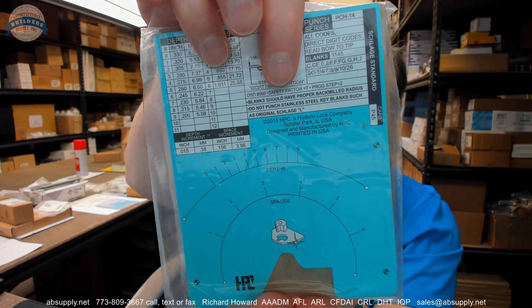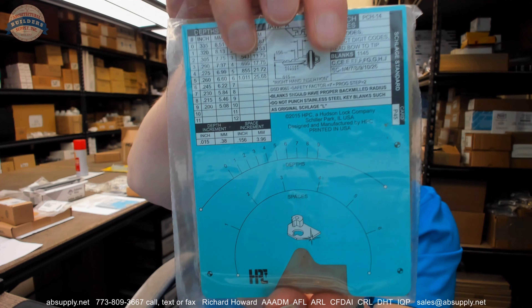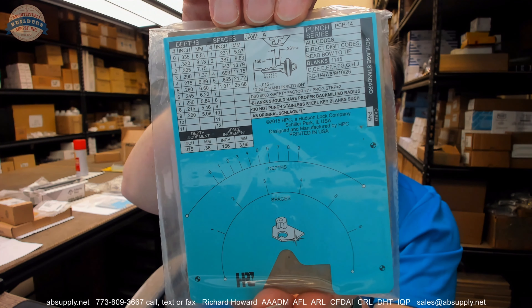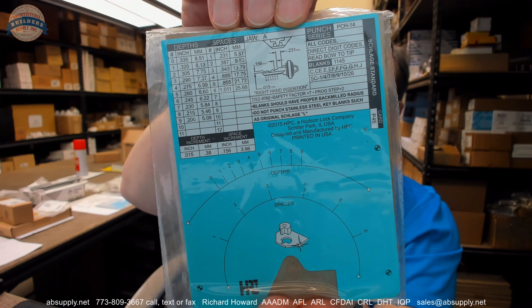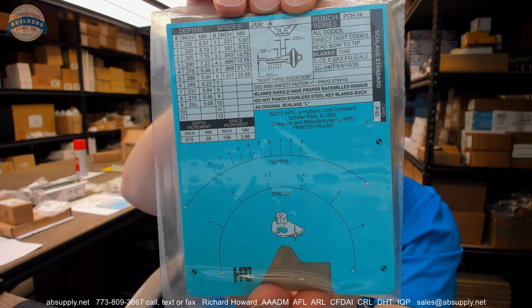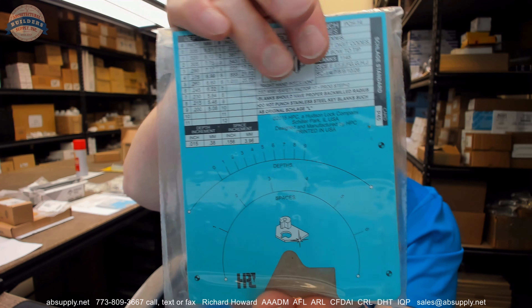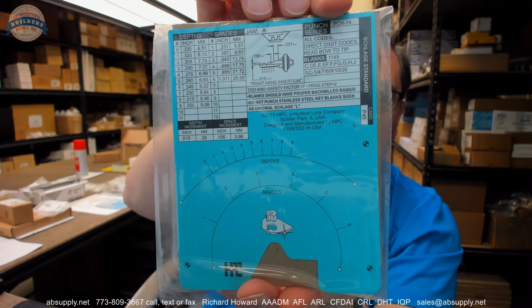Your safety factor is what's called MACS — M-A-C-S — your maximum adjacent cut specification. If you don't know what that means, you can have a 2 and a 9 together, but you can't have a 1 and a 9 together, because the deep 9 cut will obliterate part of the shallow 1 cut. Prog step — progression step — means that Schlage is a 2-step system, or parity.